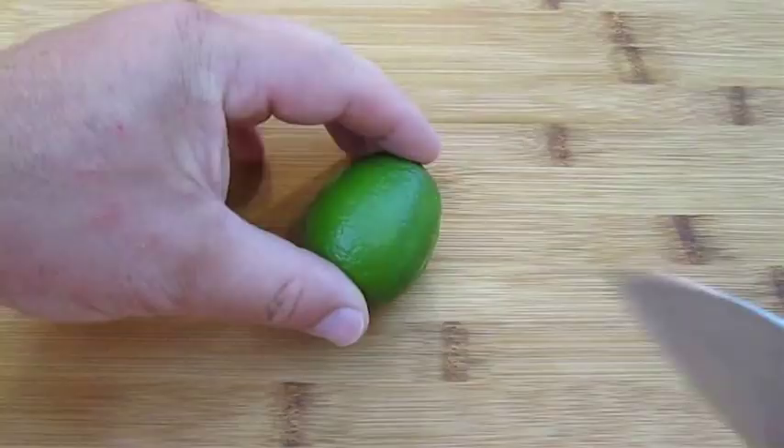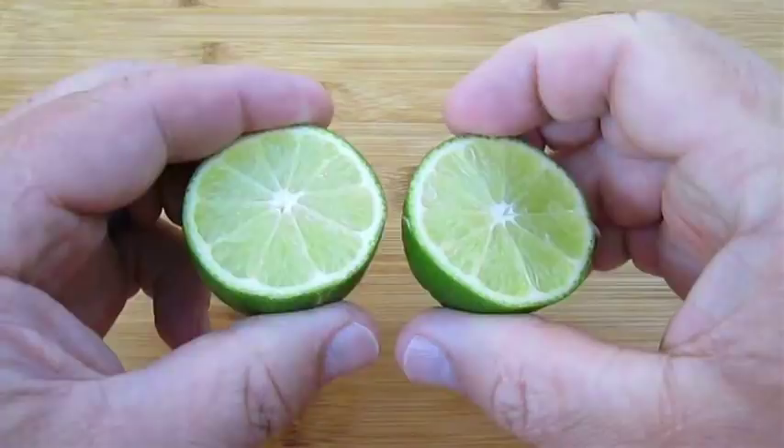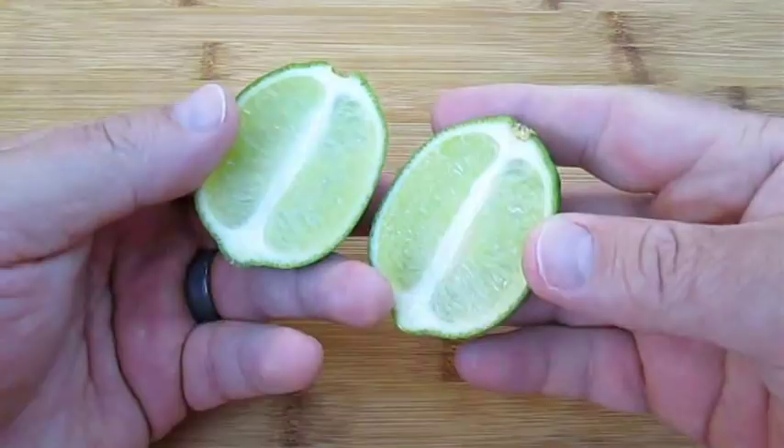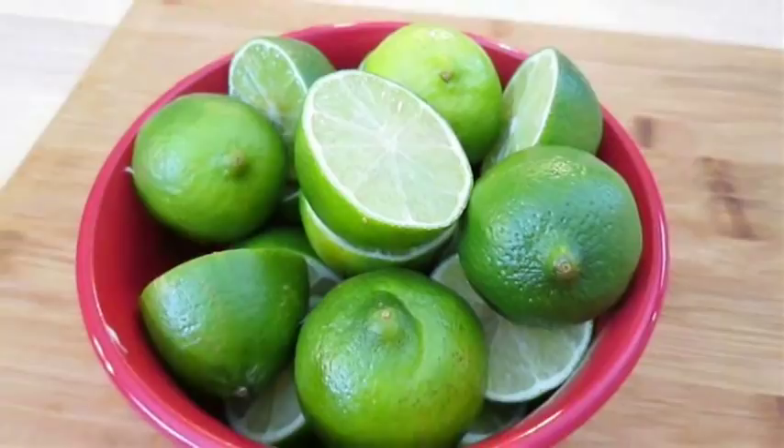You can cut them through the center, crosswise, like this. Or if you choose, you can cut them lengthwise, which some claim helps grip the lime easier if you're juicing by hand — personally, I don't think it helps. But once you get them all cut, you're ready to juice.